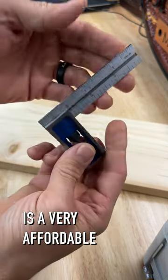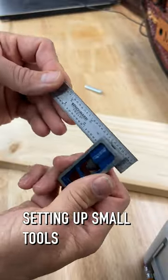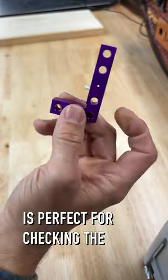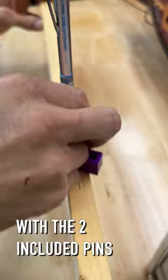The Benchmark double square is a very affordable and very accurate square for small layouts as well as setting up small tools. The small DFM square is perfect for checking the ends of chisels, and it can also be used as a center finder with the two included pins.